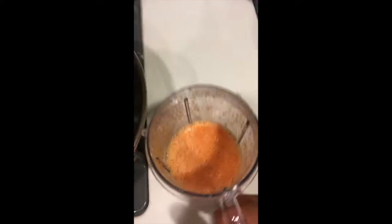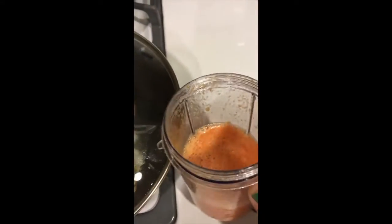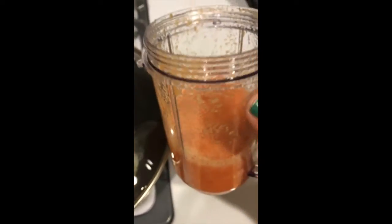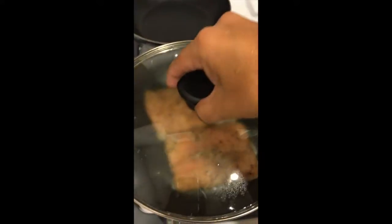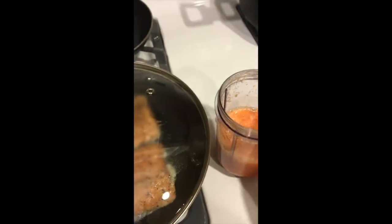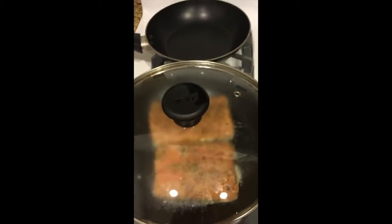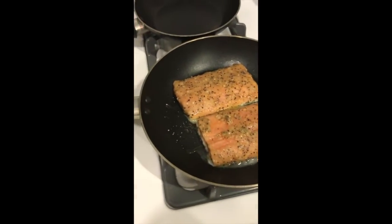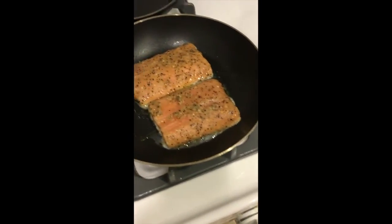It looks like the rice is ready. I have the sauce here for the fish — like I said it has pepper, tomato, and carrots. Use a little bit of water, but don't put too much so it stays more like a sauce. I'm going to add that to the fish right now.